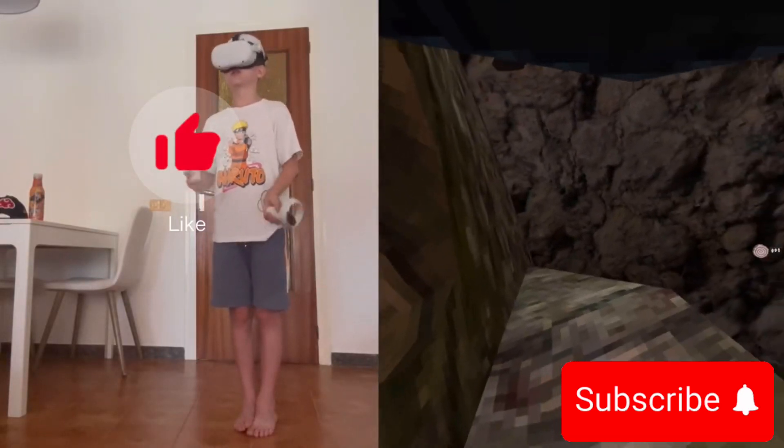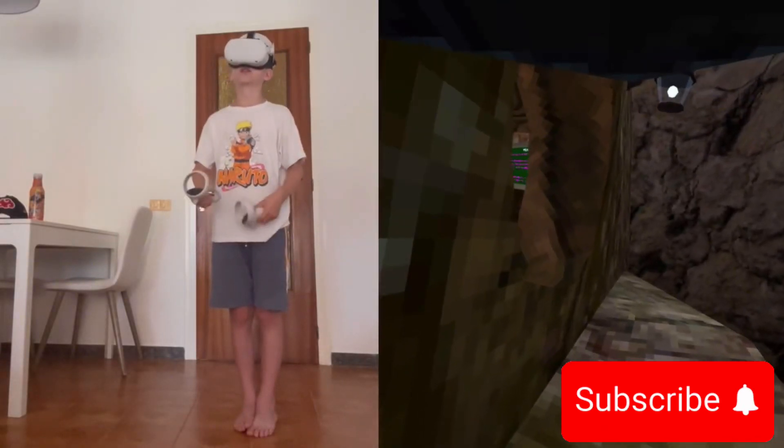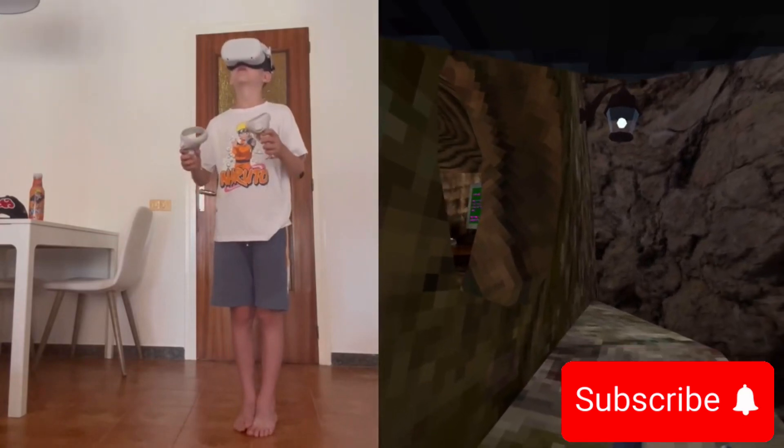Hello guys, welcome to a new tutorial. Today I'm going to teach you how to wall run.